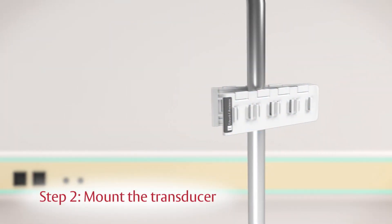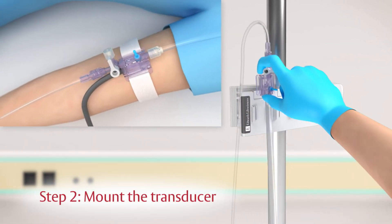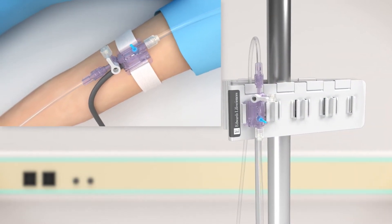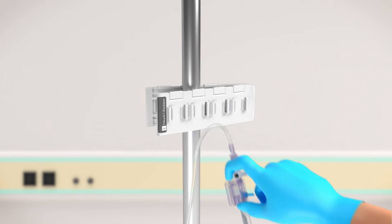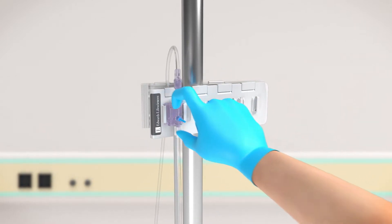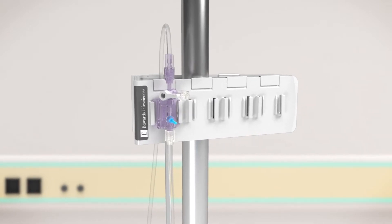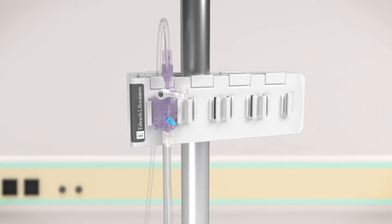Step two: TruWave transducers can be mounted on either an IV pole or on the patient's arm — the setup procedure is the same. This video demonstrates the pole-mounted method. Insert the TruWave transducer into a mounting backplate that is secured on an IV pole.